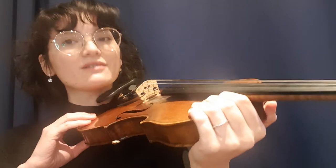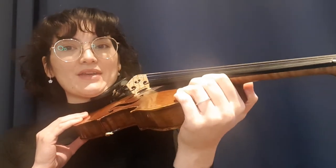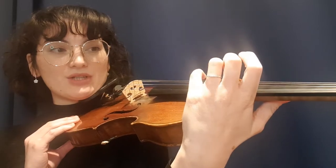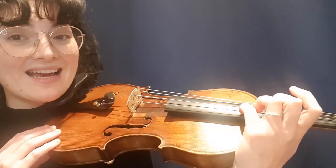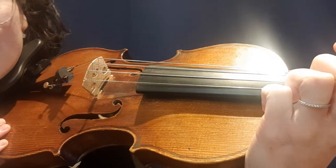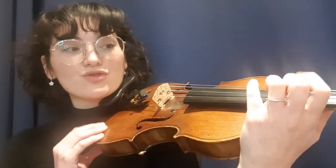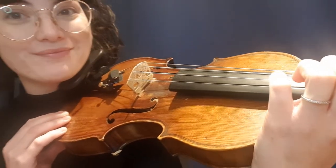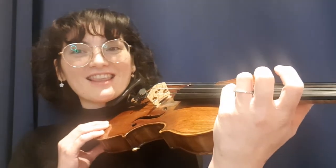So I bring my violin into playing position, then I let go of Snappy the Crocodile and I reach around to find my E string. My E string — that's my thinnest string. Are you playing the same string? Good. That's E.